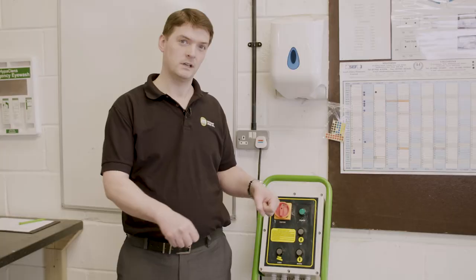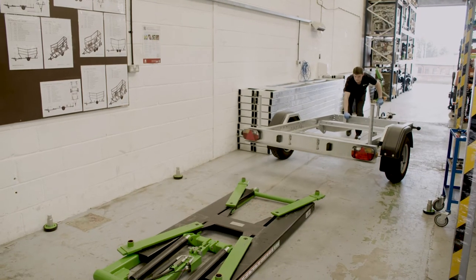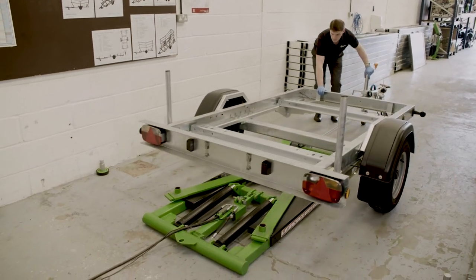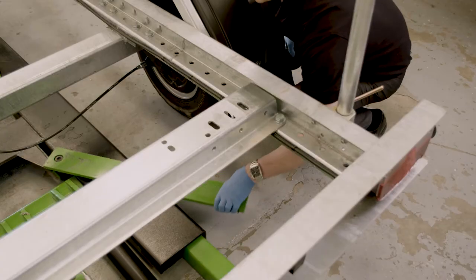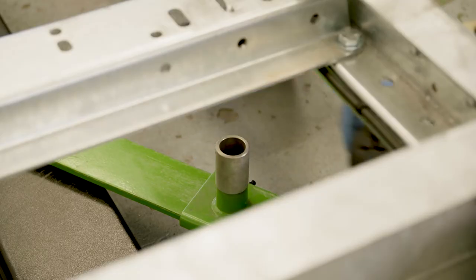All you need to simply do is maneuver your lift into a safe place to work, position your piece of equipment — whether it be a trailer, a compressor, a tow light, or a piece of groundscare equipment — over the lift. Maneuver your arms into position and use the correct adapter brackets to pick up on the chassis rails.